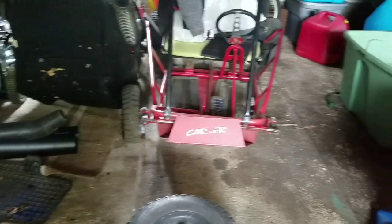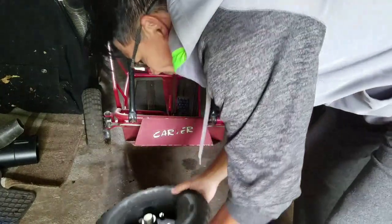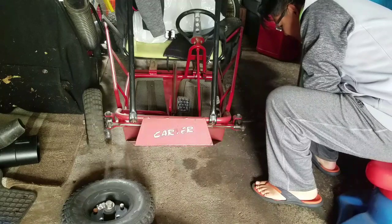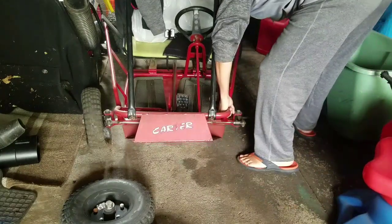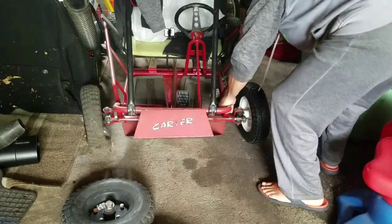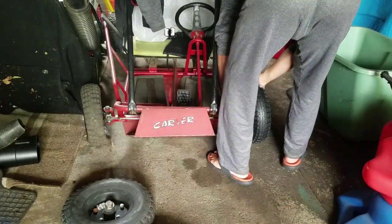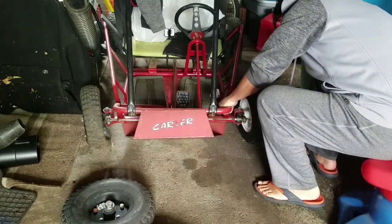Free — that's right, free! New wheels for 20 bucks — can't beat 10 bucks a wheel. Yes, it fits like a glove. Five-eighths nut.